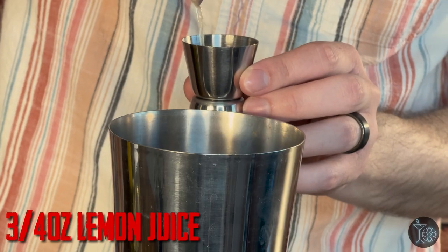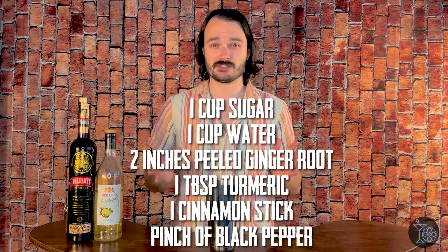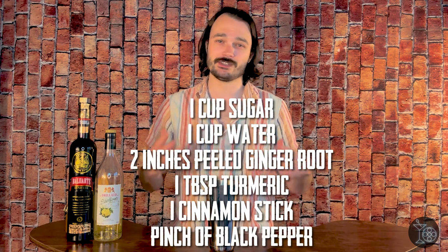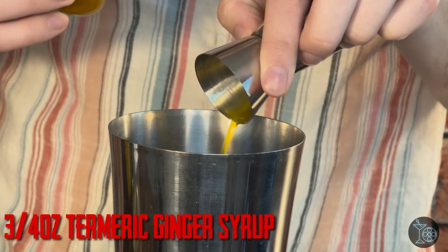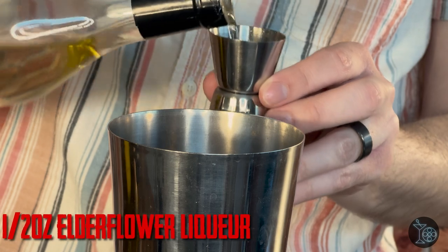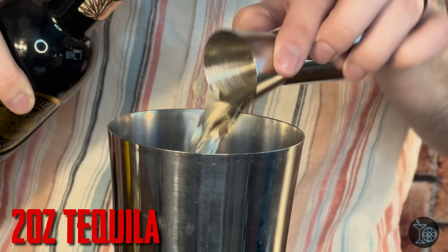Let's first start with some lemon juice at three-fourths ounce, followed by some mango juice at one ounce. Next we're going to be using a homemade turmeric and ginger simple syrup — I'll put the measurements up on screen. It's pretty much how you would make normal simple syrup with just a few added ingredients, and once you've made that syrup you're going to be using three-fourths ounce. For our alcohol, we'll start with elderflower liqueur at half an ounce and then two ounces of tequila.